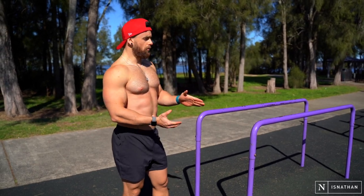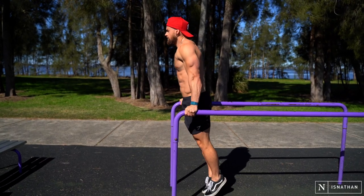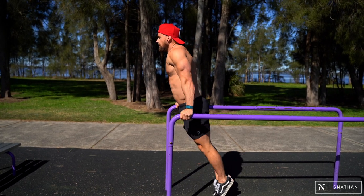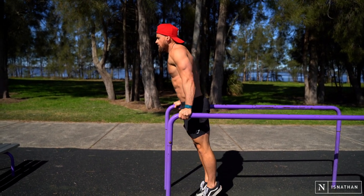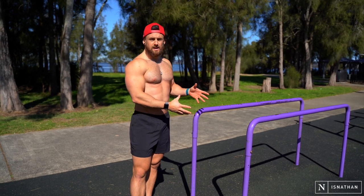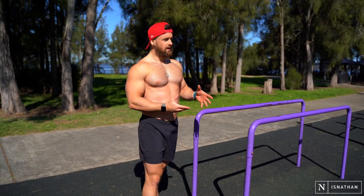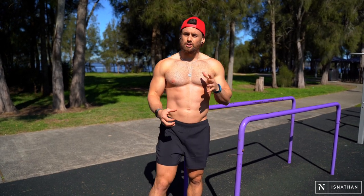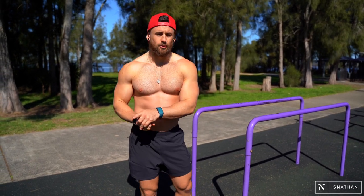We're trying to bring our knees up as high as we can without using momentum to swing forwards and backwards. You can see with this movement I'm really coming up, trying to control that movement and down to the starting position without letting my body swing backwards. That is the key takeaway with almost any of the parallel bar movements — don't let momentum get in the way, because then you're going to start using hip flexors, shoulders, and everything else instead of the abdominals.